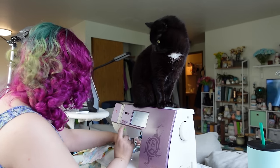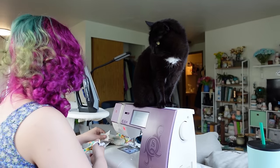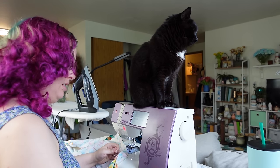Does anyone else's cat love to sit on top of their sewing machine? I think it's very funny that Spooky does, so I'm curious if anyone else has a cat that does this. She usually doesn't like to be up there when I'm sewing on it, so this was interesting.